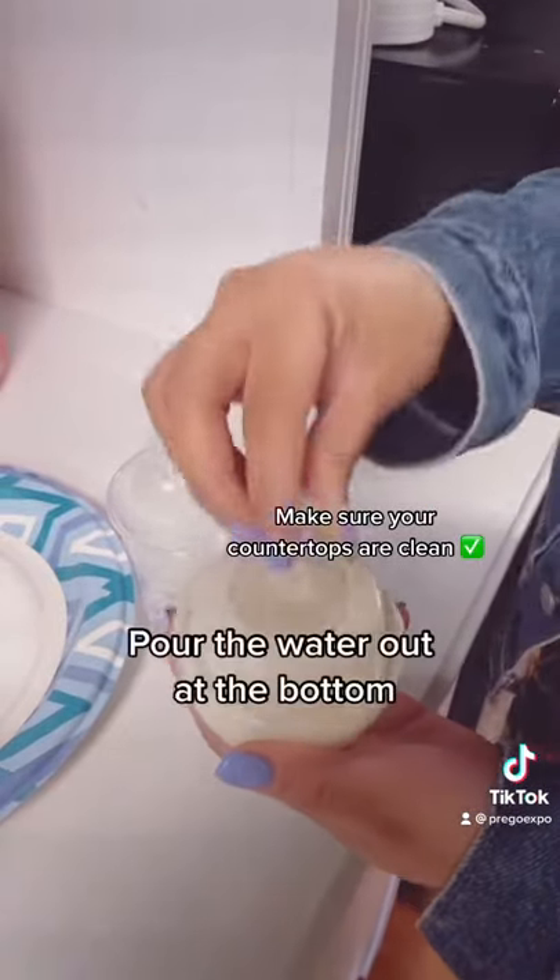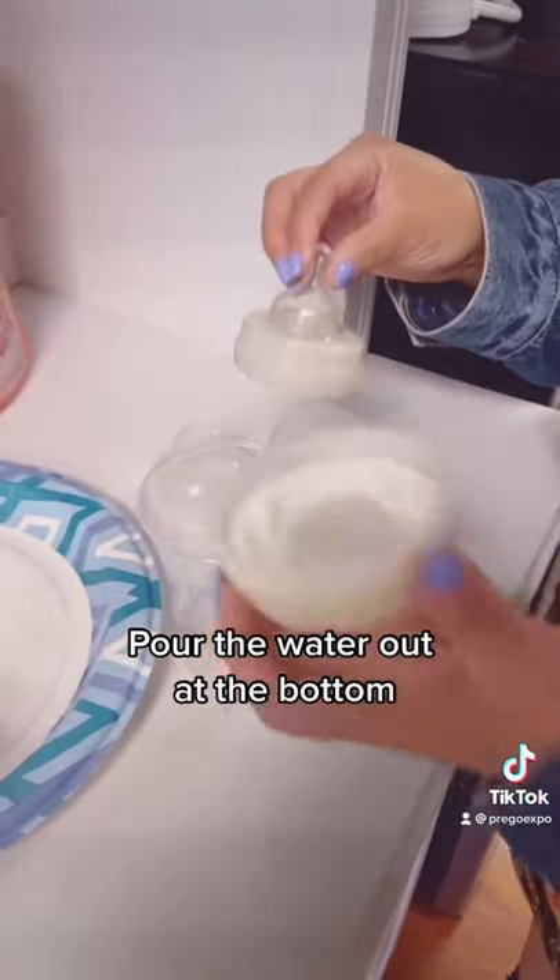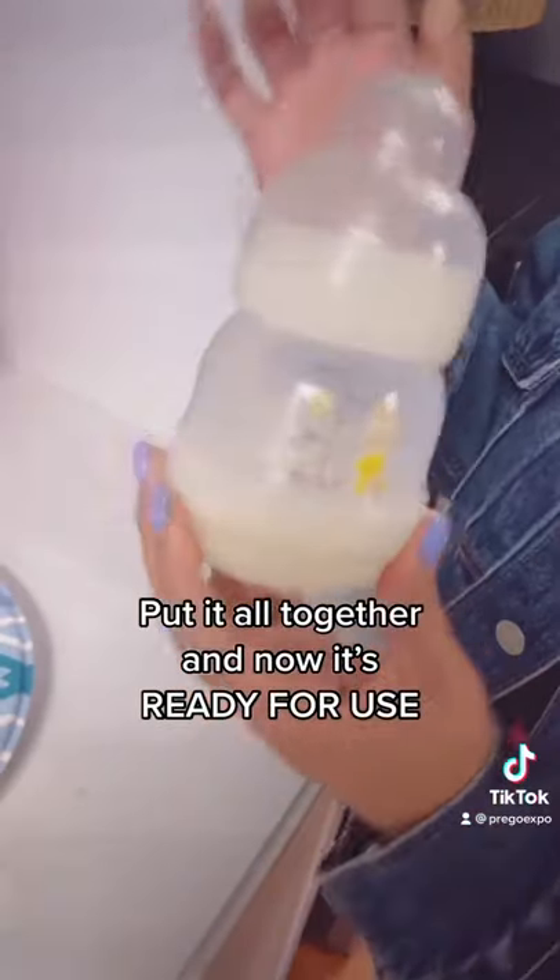Pour the water out at the bottom. Put it all back together and now it's ready for use.